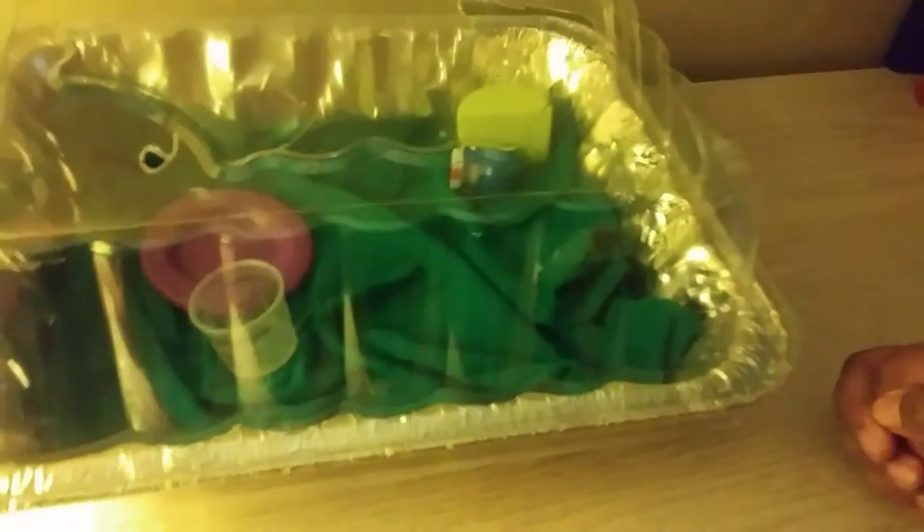Hello everyone, we're doing our first video today. So today we're actually making a video of how to build your own mousetrap house.